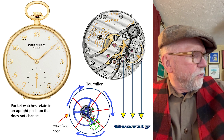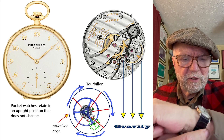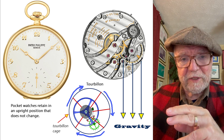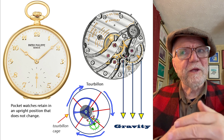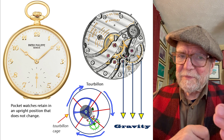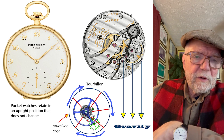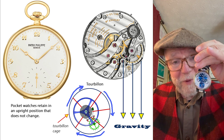When it comes to a wristwatch, a wristwatch goes in all different kinds of positions — you have it this way, that way, you're swinging your arm and it goes in all kinds of directions. So you don't have that single gravitational pull. This is why most watchmakers look at tourbillons as sort of cool, interesting things, but they really don't help the accuracy of a wristwatch — though they can help the accuracy of a pocket watch.